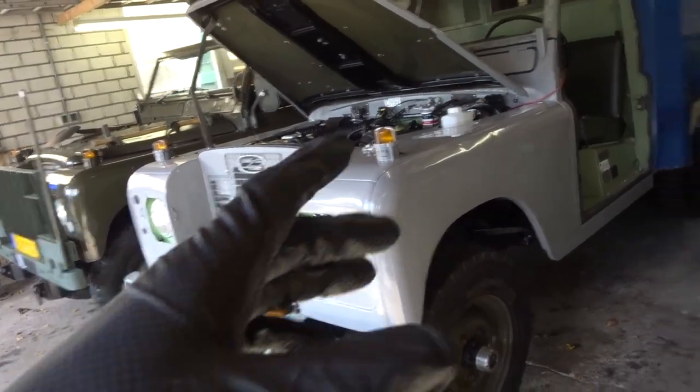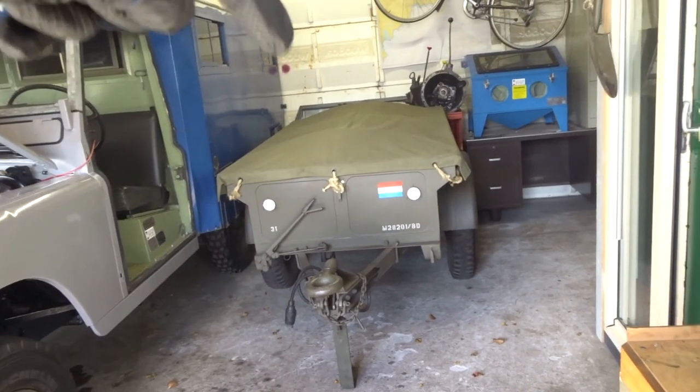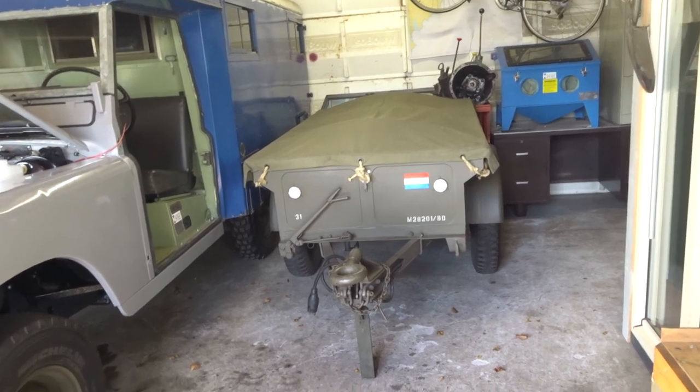Now that the engine is winter ready, I'd like to continue with the doors since there's still an open gap there. Let's make some space because they are behind the trailer, and let's get them into the workshop.